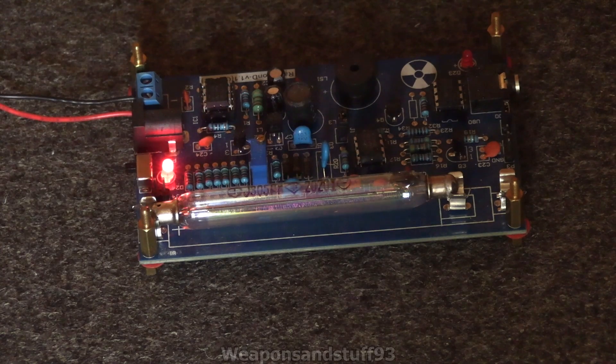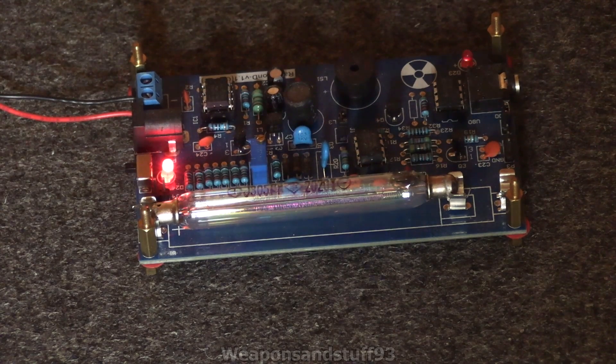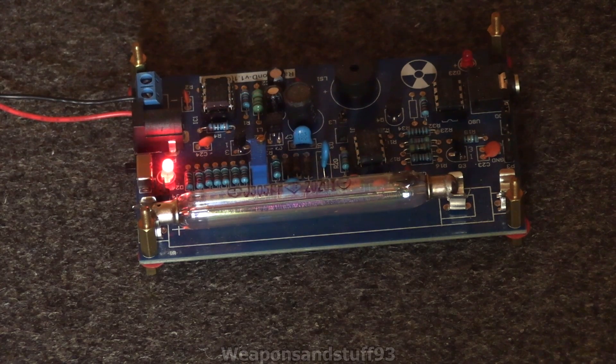The lovely thing about having an open-air Geiger counter design like this one — not open-air as in the tube isn't gas-filled, but open-air as in you can see all the components — is that you can actually observe ionisation of the gas inside the tube, which I'm hoping to demonstrate in this video.